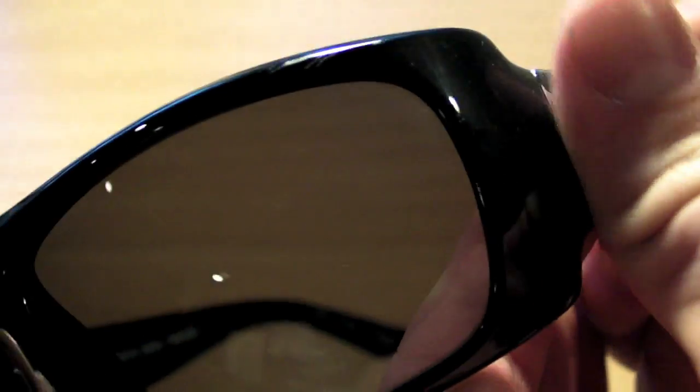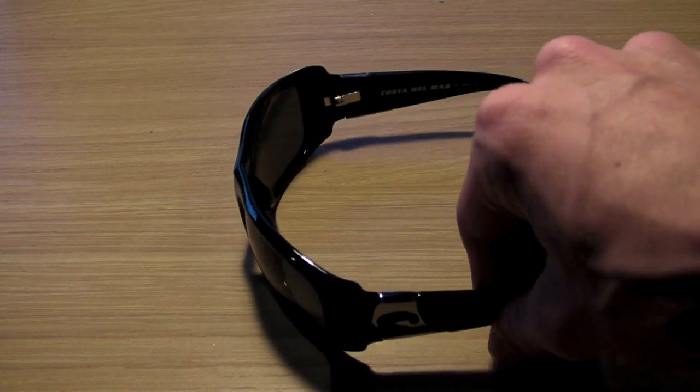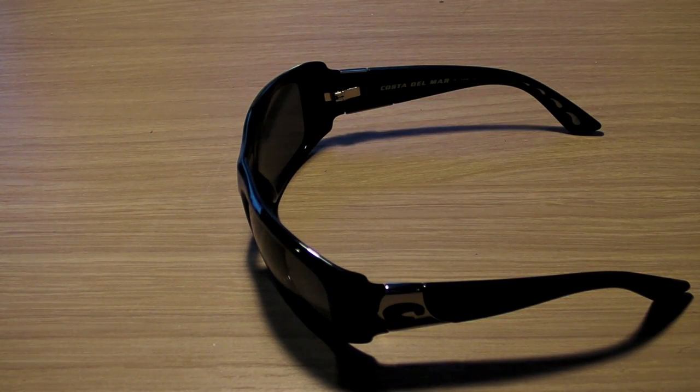Something I must note is that these glasses get scratched very easily. If you can see up in the right-hand corner there — scratch there, scratches down here. I accidentally dropped them from a height of only about 2 feet and that's what happened. So luckily the lens didn't crack, so the lens is strong enough, but unfortunately it did do that to the frame.